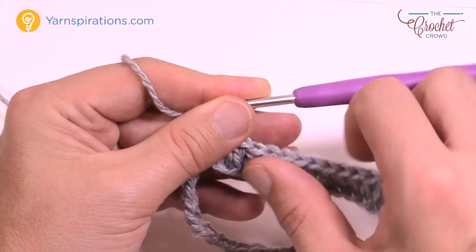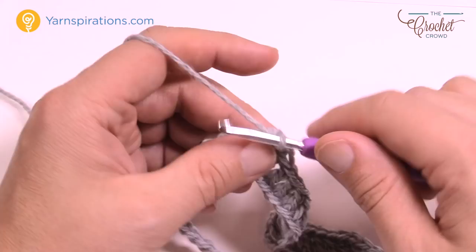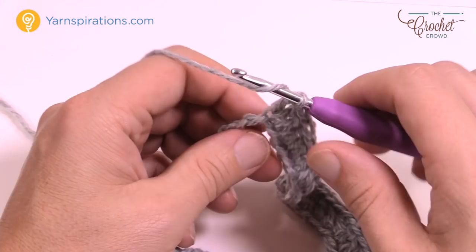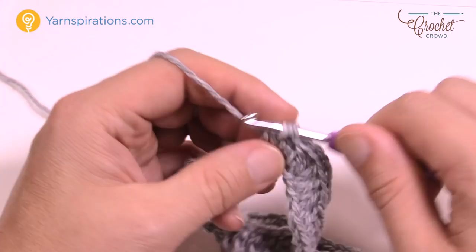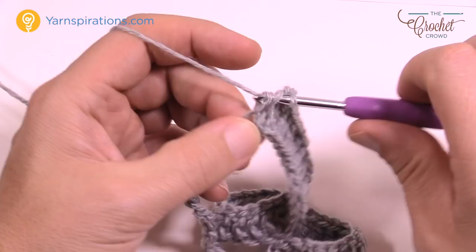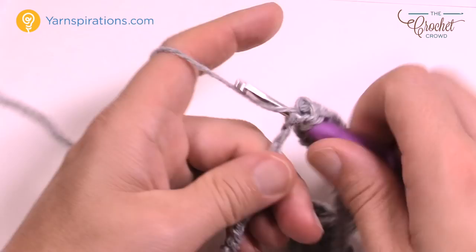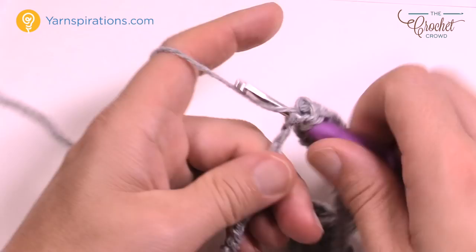Now the next 10 are going to be double crochet — count 1 through 10. Then V-stitch in the next one: double crochet, chain one, double crochet.